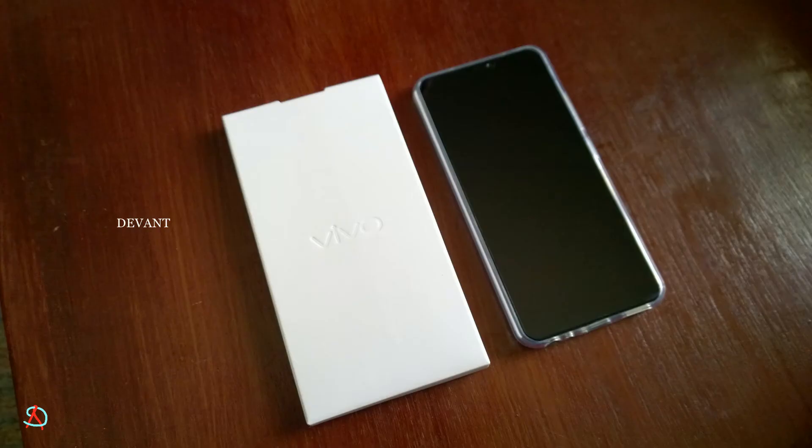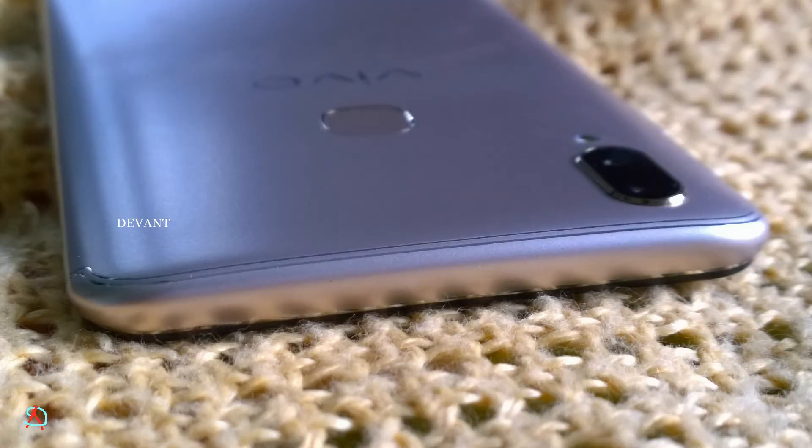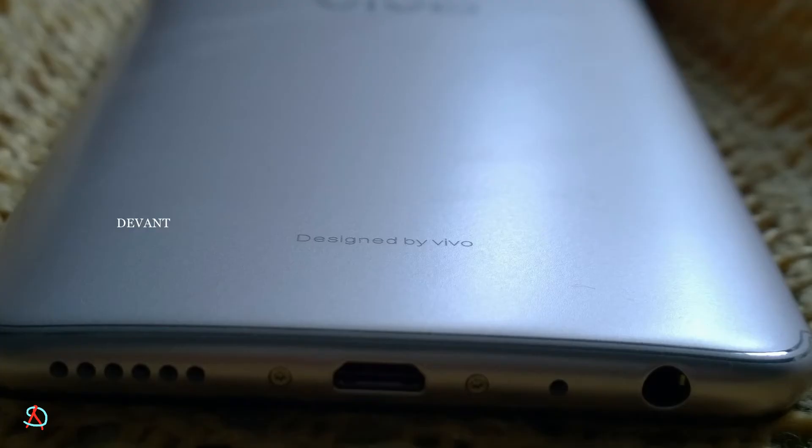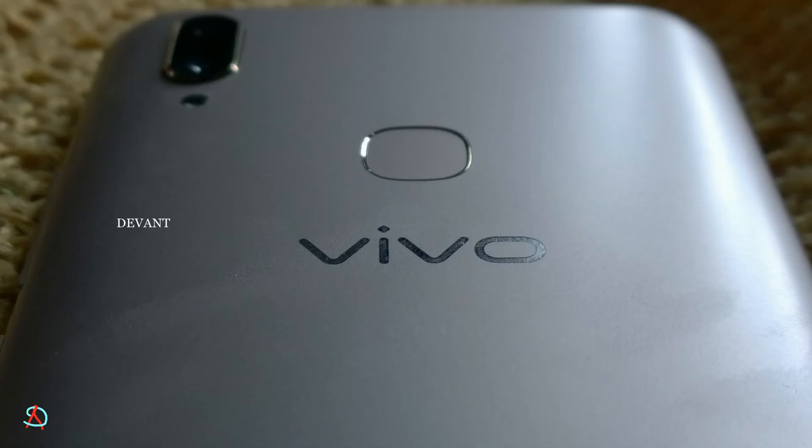For the physical overview: on the top there's nothing, and on the bottom we have a speaker, a USB port, a 3.5mm headphone jack, and a microphone. On the back we have a 'Designed by Vivo' logo at the top and a fingerprint sensor.